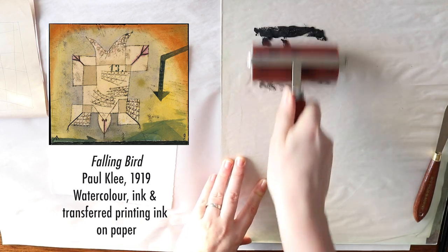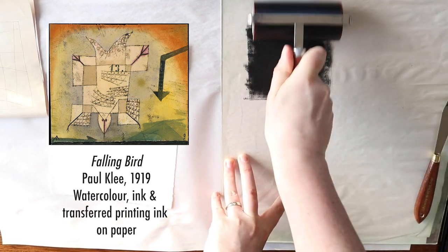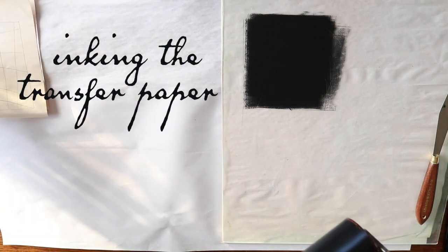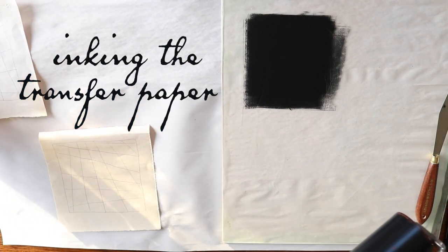He became a really excellent drawer and did a lot of realistic style drawing, but he got pretty bored with that and decided to take his art practice in a more abstract direction. He was a member of the Bauhaus movement and developed a really distinctive style influenced by cubism, expressionism and surrealism.